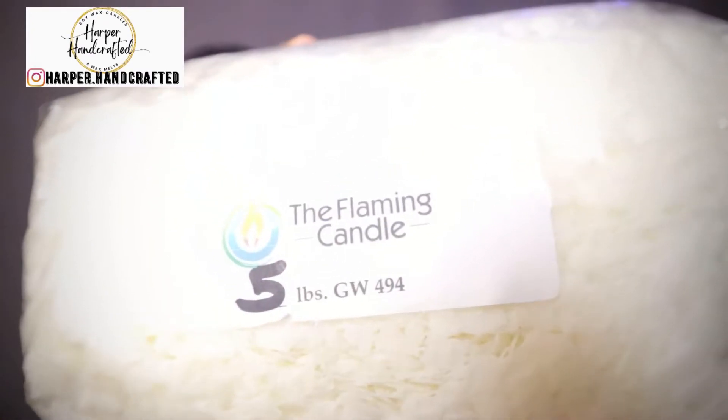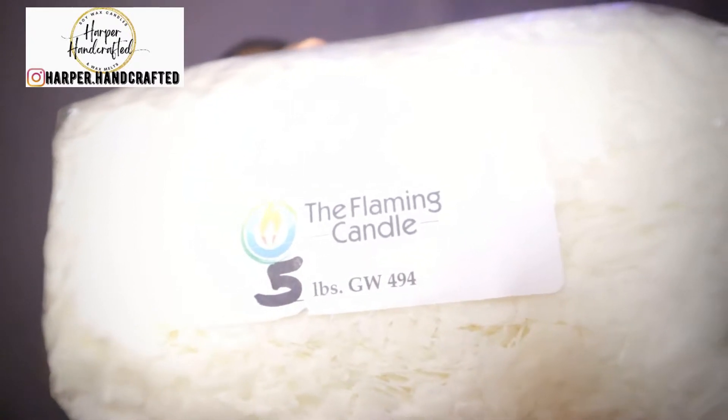I also got some GW 494 because I want to make some wax melts. This is a five-pound bag of the GW 494, and again this is from the Flaming Candle Company as well.